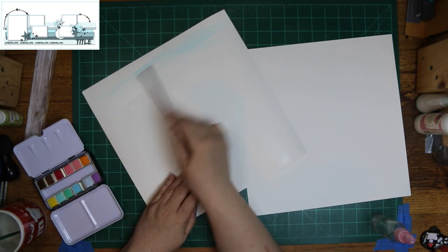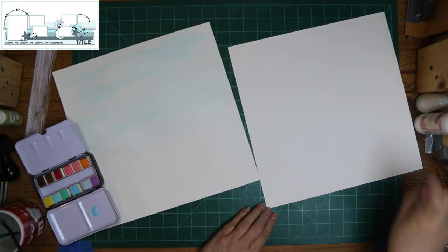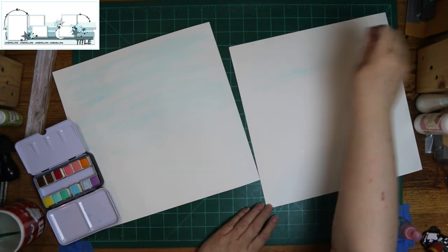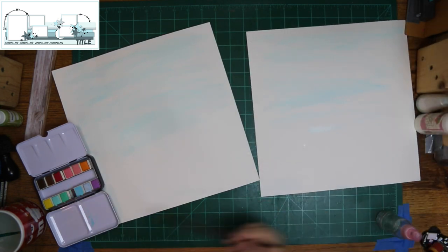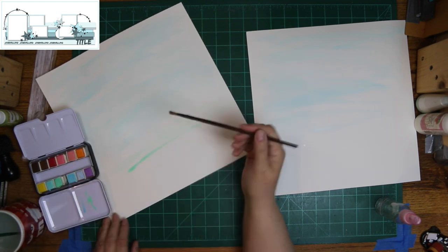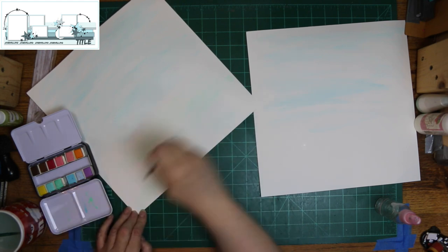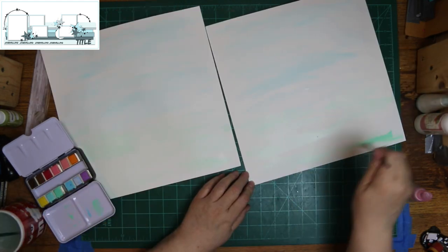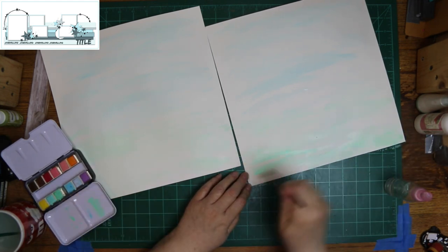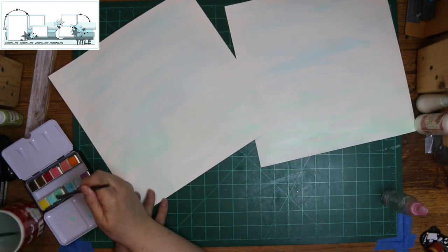I didn't want my paper to be plain white, and this is watercolor paper. You've seen me spray it first so my watercolor would spread just a little bit easier. I'm doing the top with a light blue and the bottom with a green, but you're not really going to see much of the green — maybe a tiny bit on the right-hand side. I'm using some Prima paints I got for Christmas.